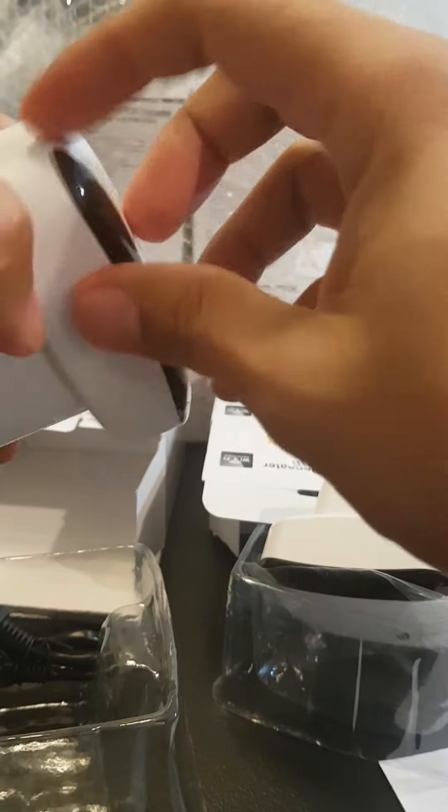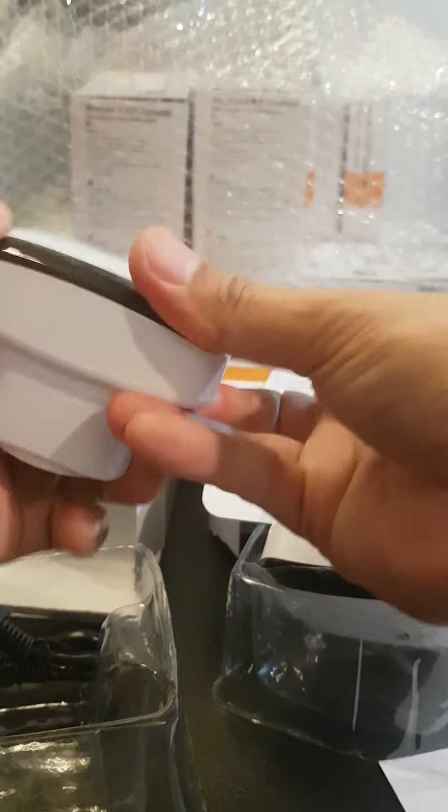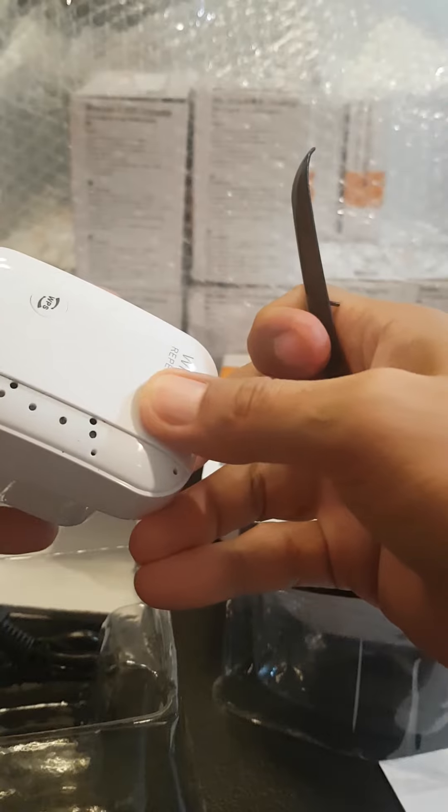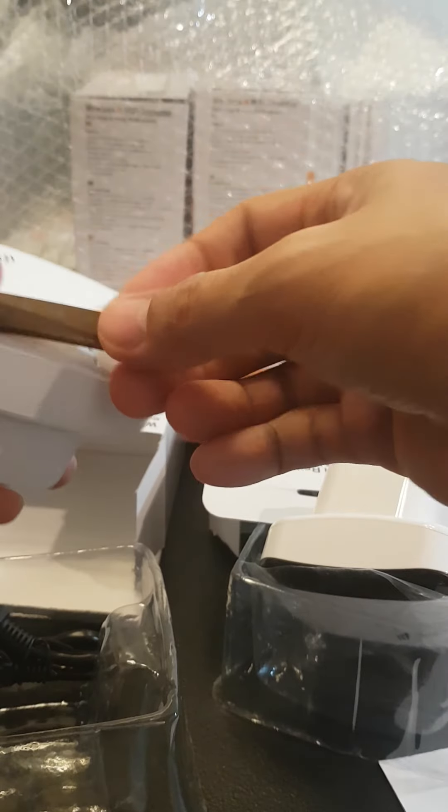Look at that — if you try to fix it, it's still open, still detached. What should I do with this? There's no plastic cover. What are you going to do — give it to my customer like this?